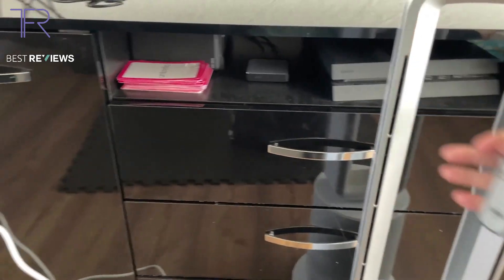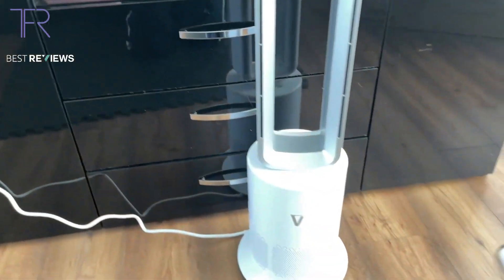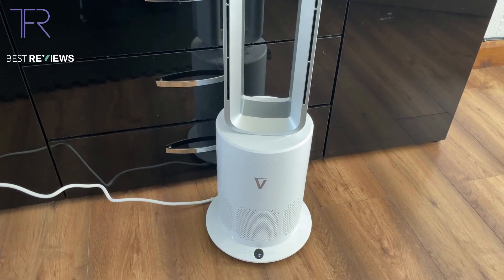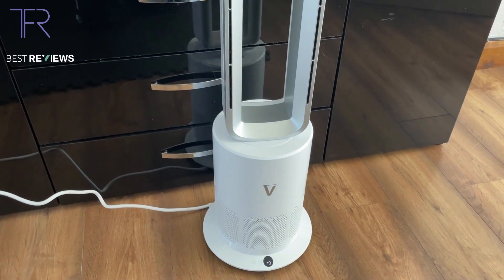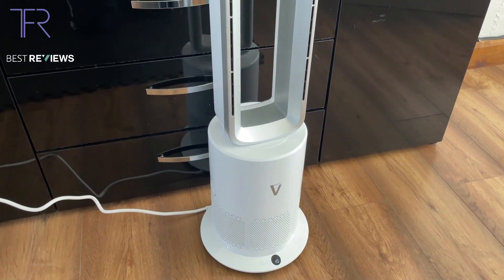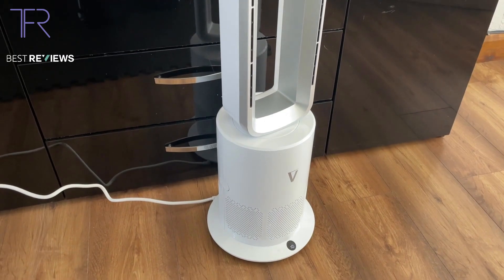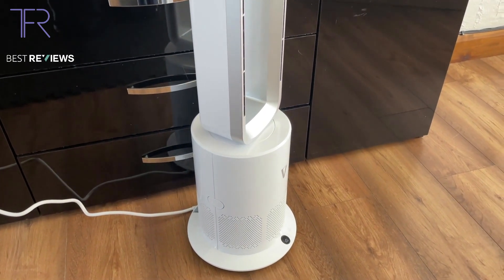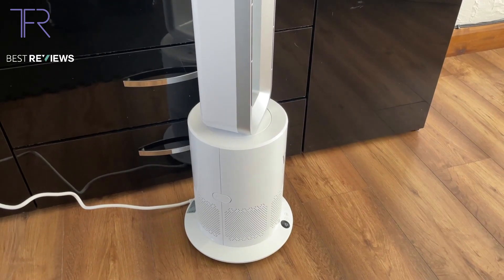I love the fact that it's bladeless. Let's give it a little oscillation — now it's moving from side to side, covering a decent part of the room. And the fact that it's got a HEPA filter makes it even better.